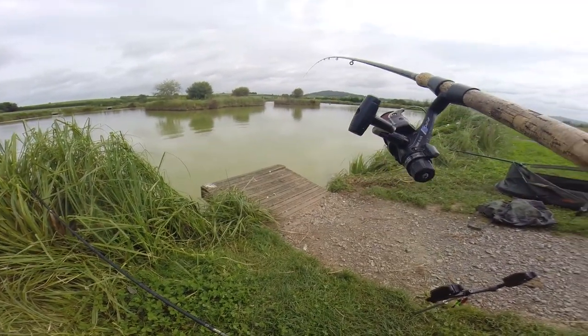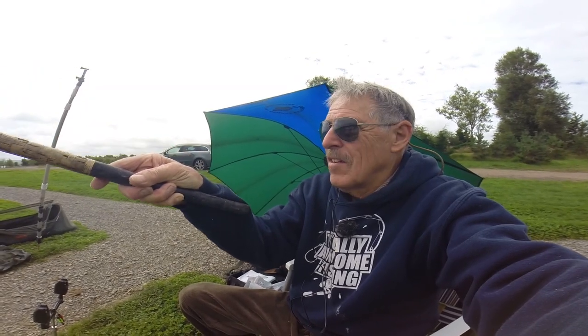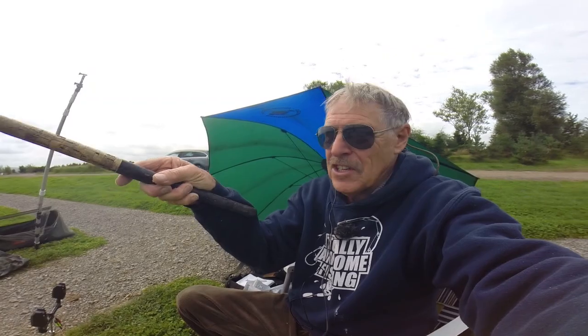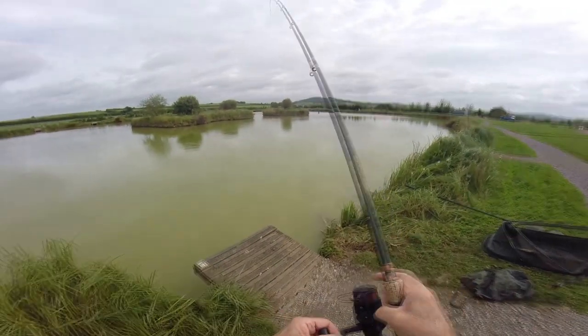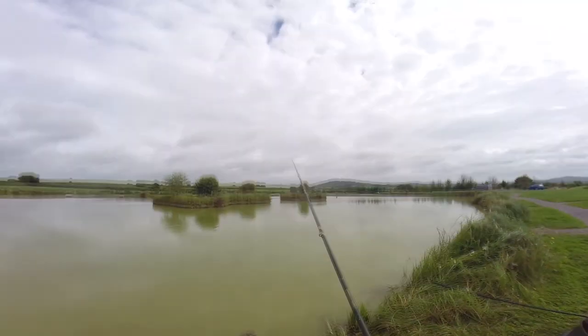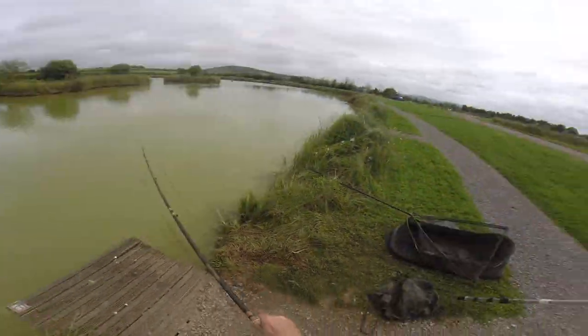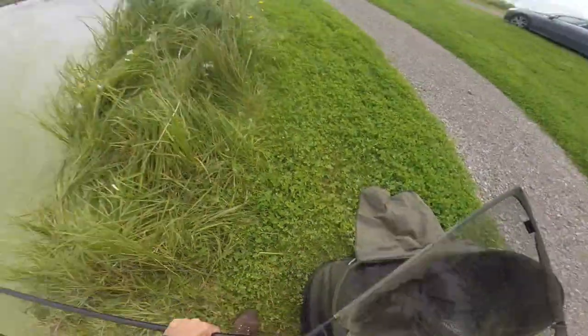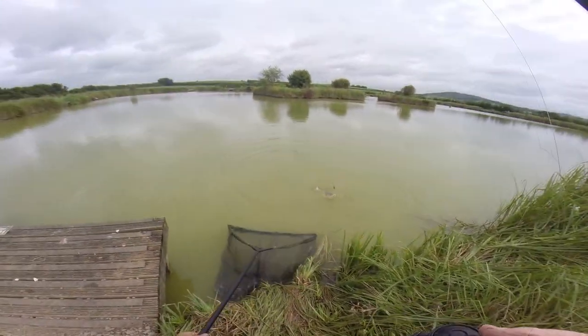I missed it, but I think you'll agree that was a good bite. The rod's going off the rest! Together with the bolt rig for big carp, the method feeder is just... if you're a beginner and you want a lot of fish, the skill factor is not huge, but it catches fish and that's what you want. If all the fish are four pounds, there's every chance I could get 100 pounds of fish here.